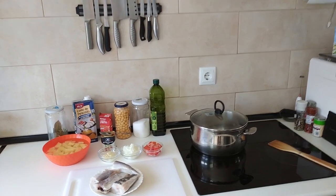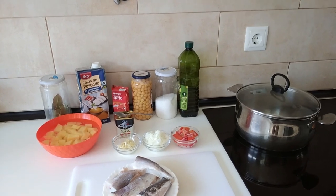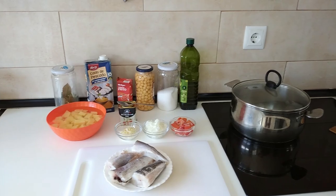Hello and welcome to Home Cooking Spain. For today's lunch I'm going to be cooking chickpeas with potatoes and hake fish. So let's begin.